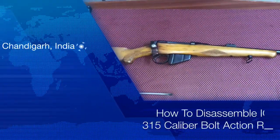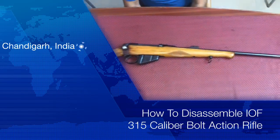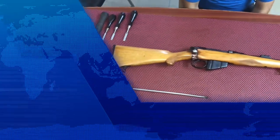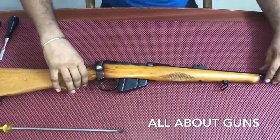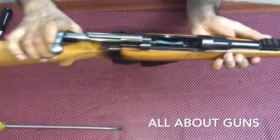Hello friends, welcome to our channel 'All About Guns'. In this video we'll show you how to disassemble an IOF-made 315 caliber bolt-action rifle. To start, let's first check the chamber — we need to make sure the chamber is empty.